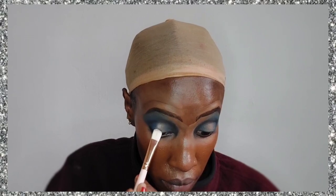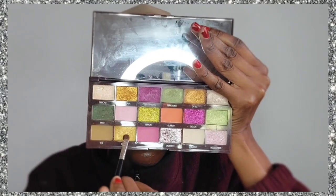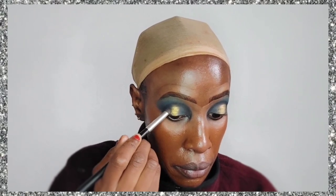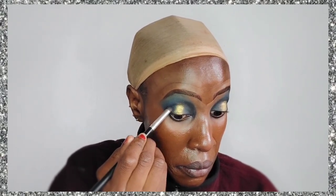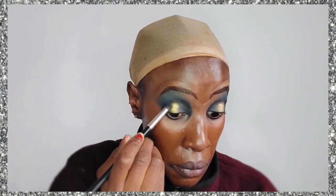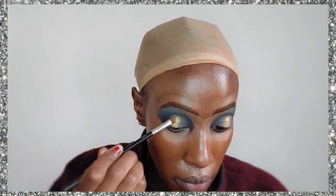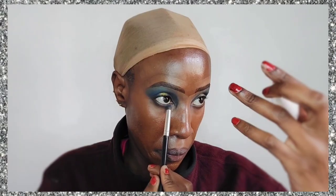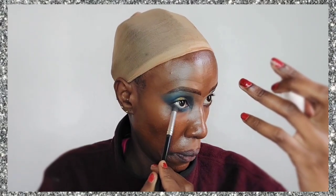I didn't use concealer for this look because I just wanted things that are going to blend into each other — it was not a proper cut crease. Now I'm taking that golden color and applying it right at the center where I did not apply the blue eyeshadow, just dabbing it in. I also put some yellow glitters on top of that.